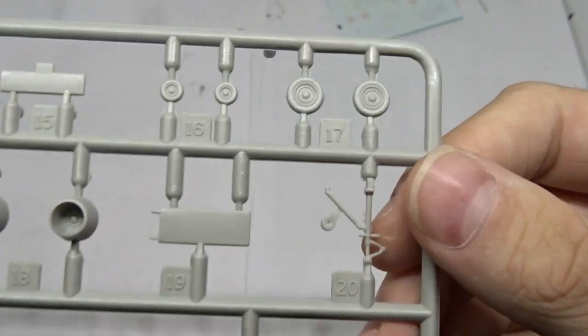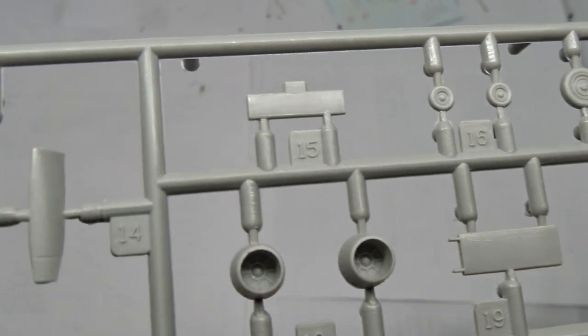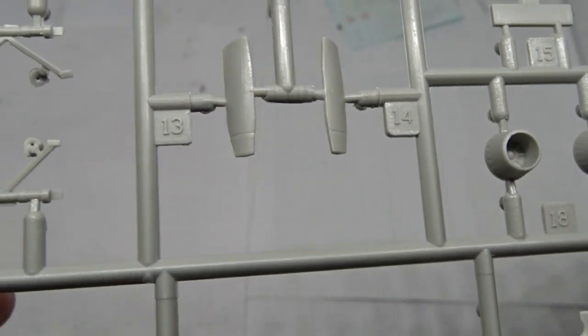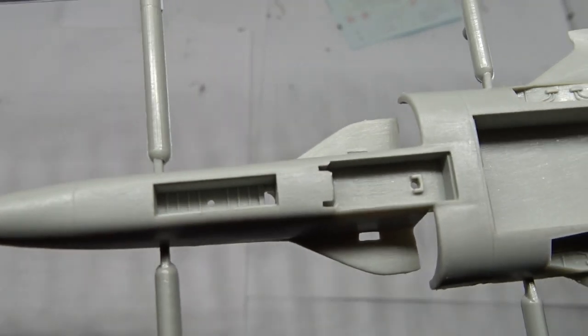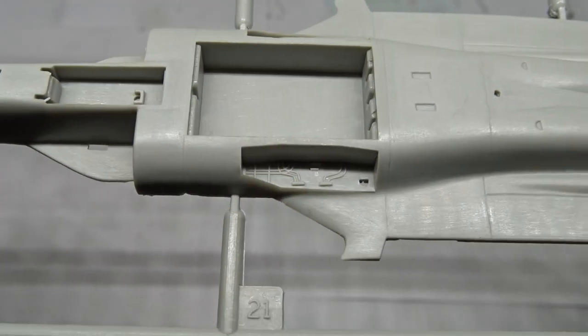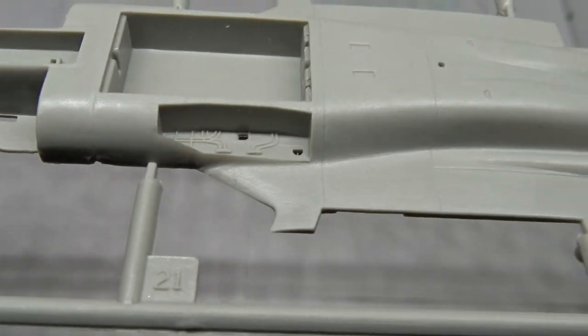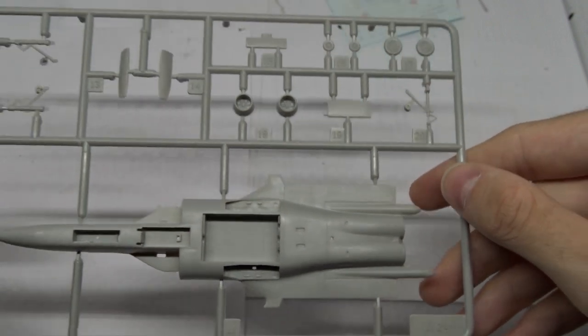Here we have the wheels, which look quite large for this scale, but it's a Sukhoi after all. The engine nozzles and landing gear, and here the lower part of the fuselage. There is even a bit of detail in the wheel wells, which is nice, though the bays on the other hand have no detail at all.